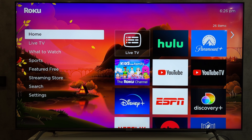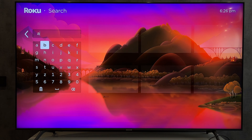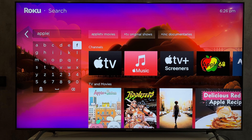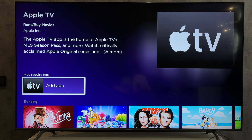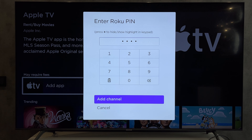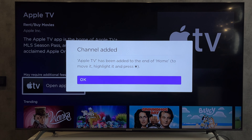Open search. Find the Apple TV app. Add app. Done.